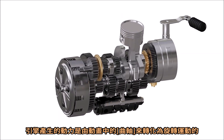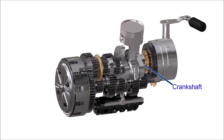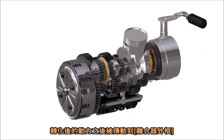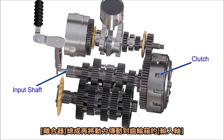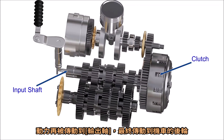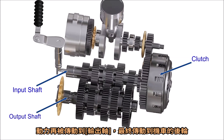The power from the engine is converted to rotary motion by the crankshaft, as shown. This power is then transferred to the clutch housing. The clutch assembly transfers power to the input shaft of the gearbox, and the power is then transferred to the output shaft and eventually to the rear wheel of the motorcycle.